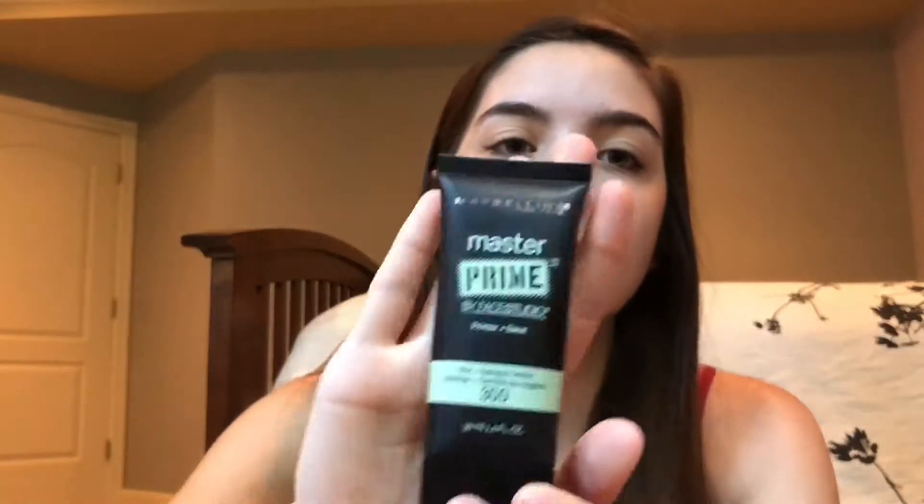So the first thing I'm going to do is prime my face. I'm going to be using this Maybelline Master Prime My Face Studio in shade 300. It's like a color correcting primer for redness. I'm just going to put that all over my face.